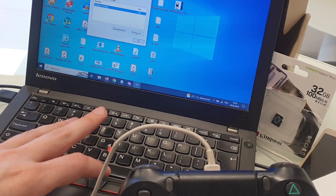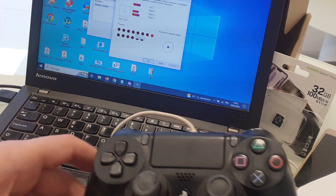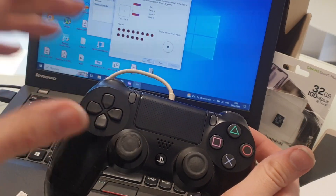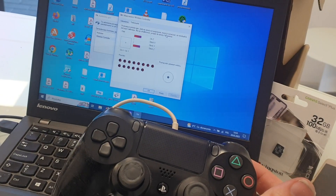Now click this and there you have all controllers.